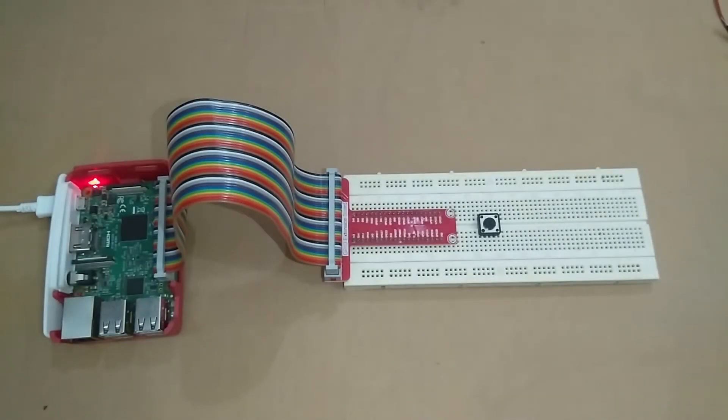Hello guys, I am Azar and in this video I will teach you how to read digital inputs using the GPIO pins of Raspberry Pi, and after reading digital inputs we will control an output — which will be an LED — using that input.